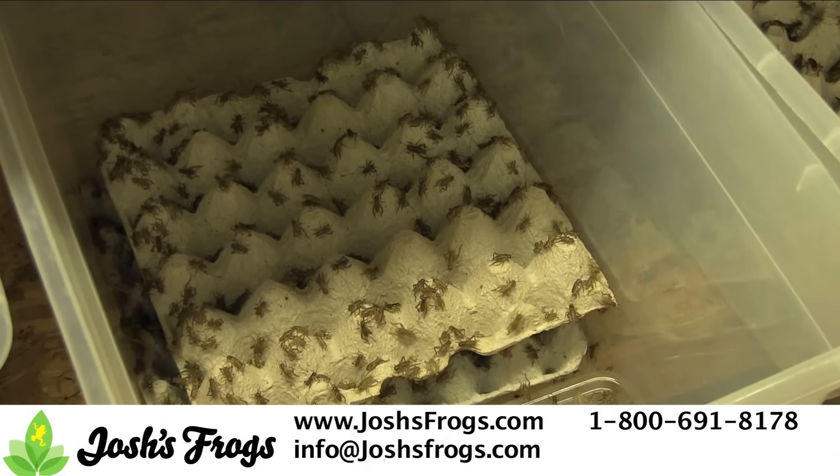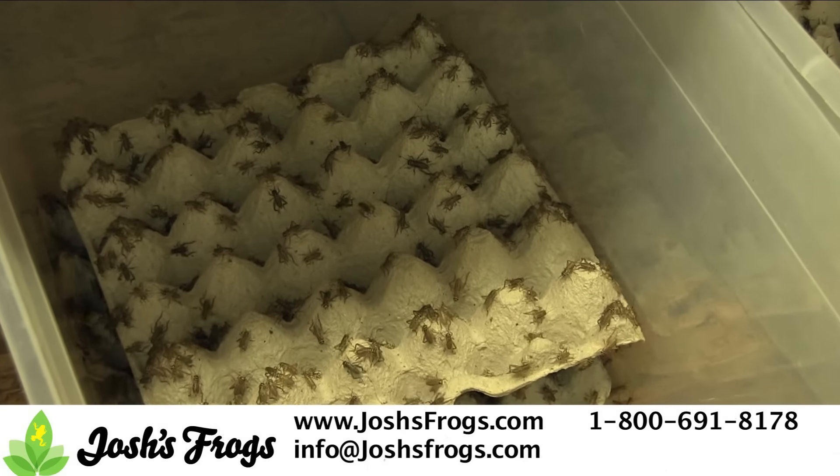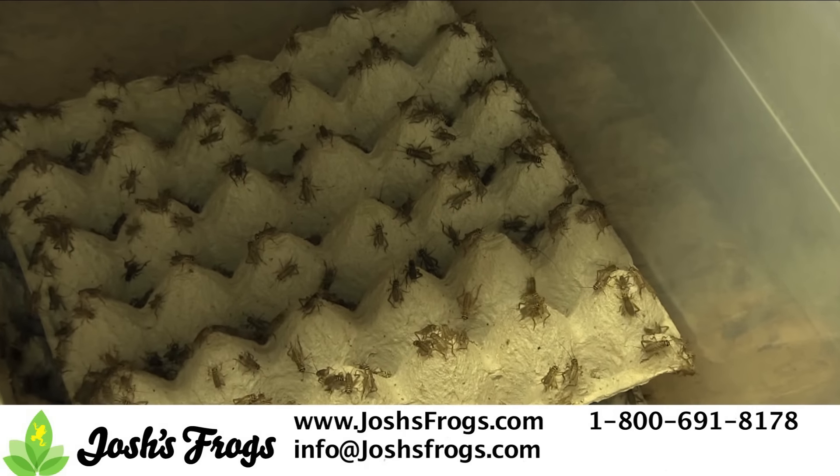First, you'll need to order in some crickets. You'll want to order 3/4 inch crickets, as most adult crickets have already been bred before they're shipped out.